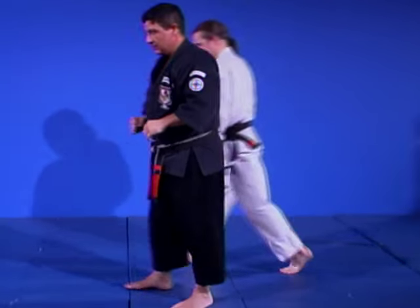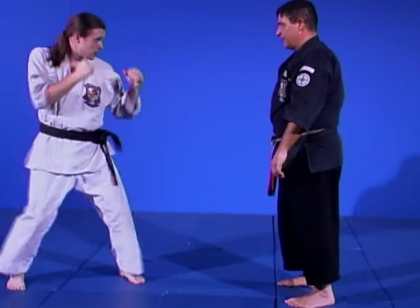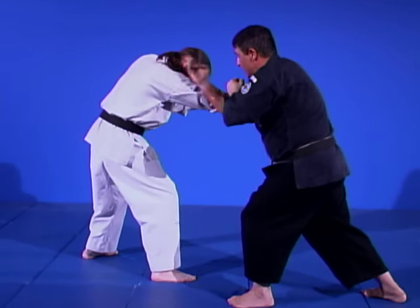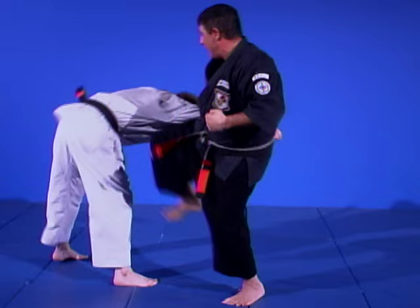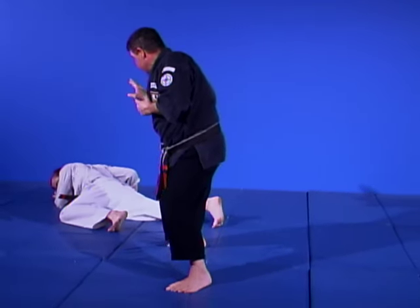Let's take this from another angle. He does the right step-through. I create distance, punch to the ribcage, come over top with my waiter's hand. If his head's in too close, I can do an eye slice. Pull down, roundhouse kick, get my leg check, deliver my punch right to the kidney area and cover out.